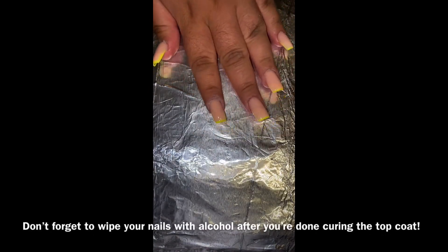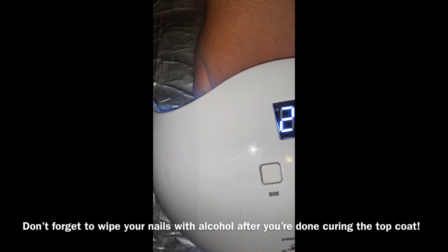I'm going to be grabbing a thin little brush and the DND Duo in the color Lemon Juice — I'm going to be using the gel one today to do a thin little design. I'm curing that for 45 to 60 seconds. Then I applied one coat of top coat to each nail and cured it for 60 seconds.